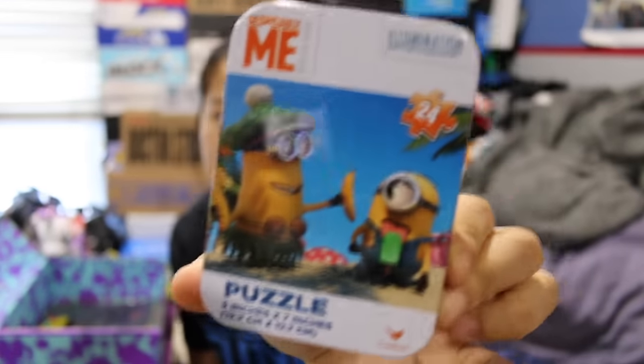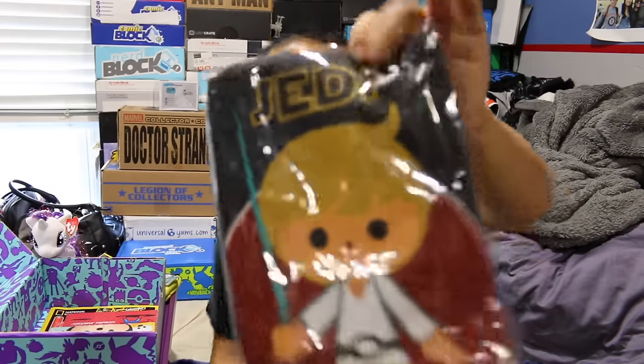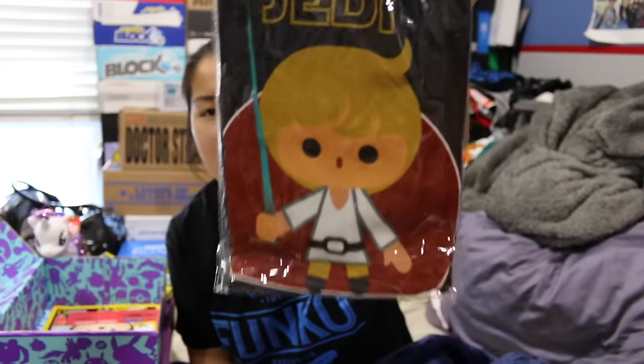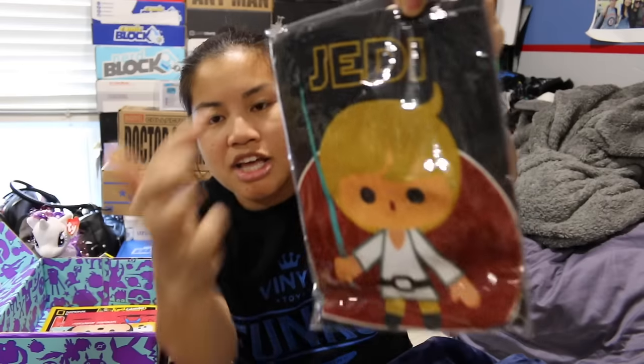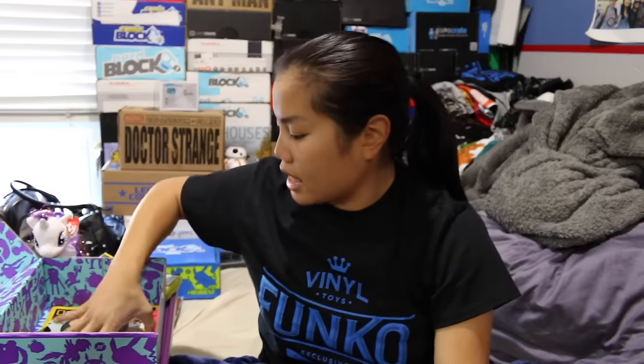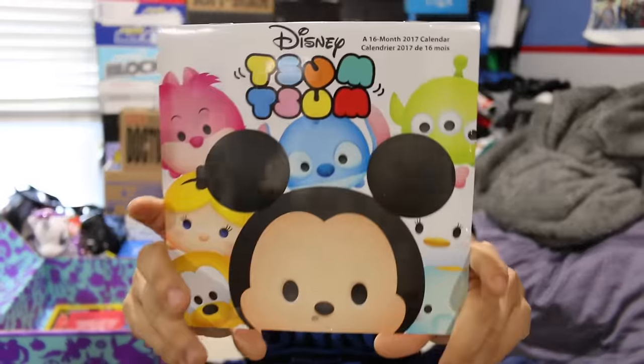We got the same minion puzzle as we got in the boys' box — a 24-piece mini puzzle, basically. We got the same apron, which is awesome because these are like the coolest things ever. If you want to see the full apron, check out my boys' video, but it's basically this. It says Jedi in Training and it has Luke. The next item we have is a Disney Zoom Zoom calendar.